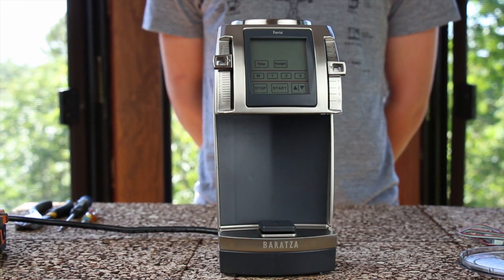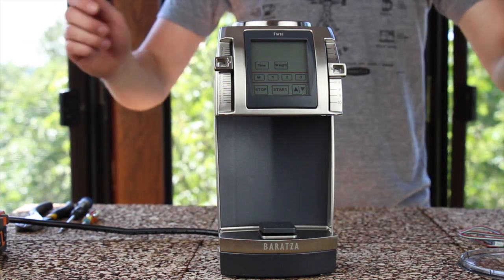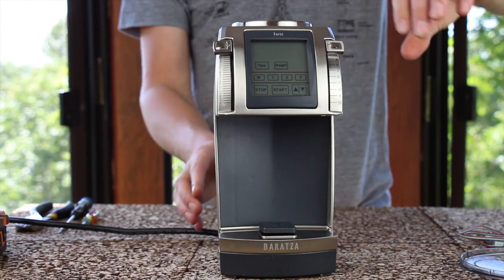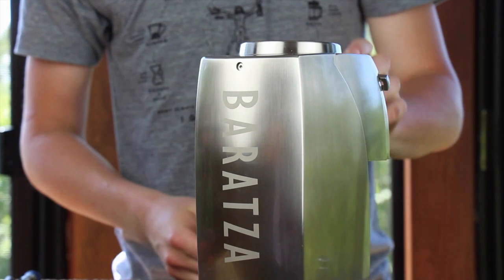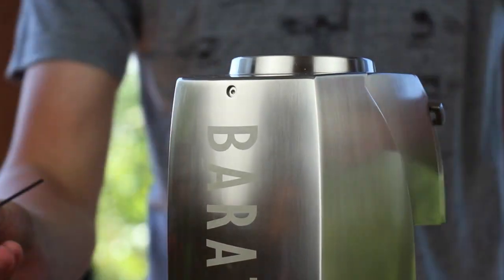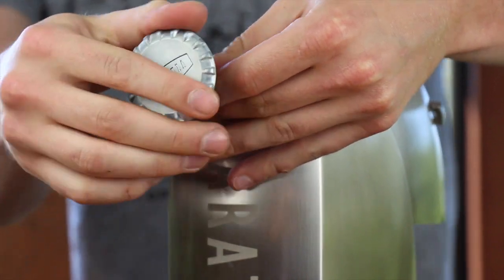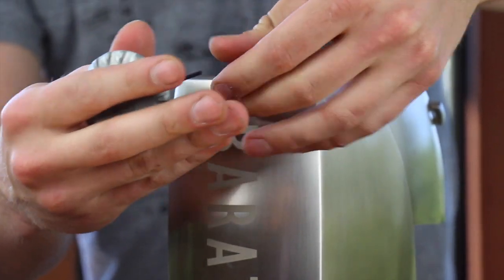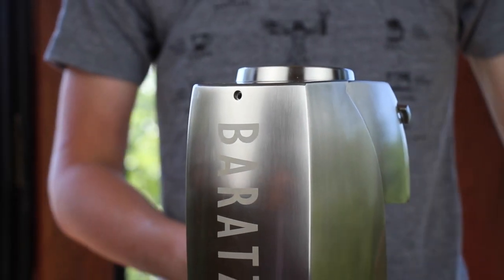After clearing all the beans out of your grinder and removing the hopper and the grounds bin, brace both of the lever arms all the way to the top. Remove the single 2mm hex key screw. I like to use the hopper lid to keep all of my nuts and bolts straight.